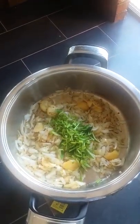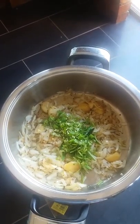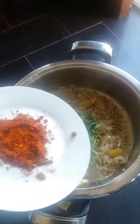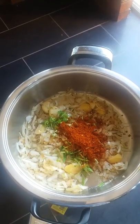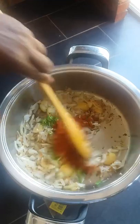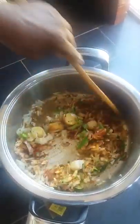Then your stems off. Add the chilies and the chili powder, keep it a stir, get a nice flavor and all the spices.